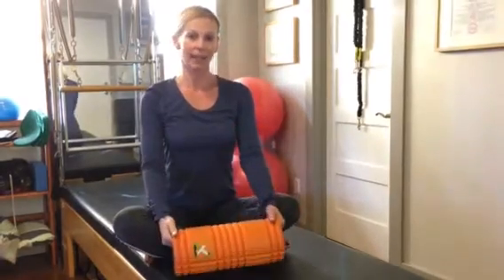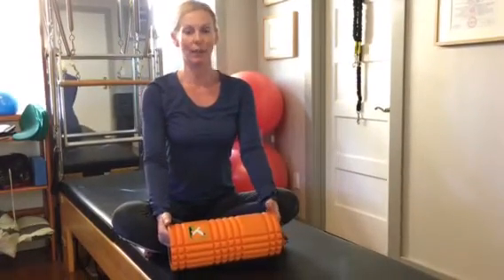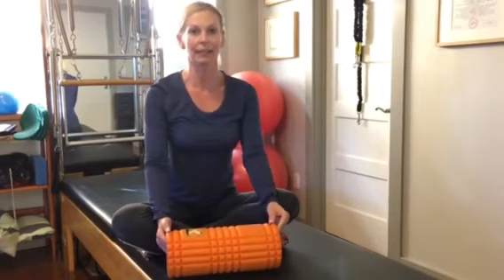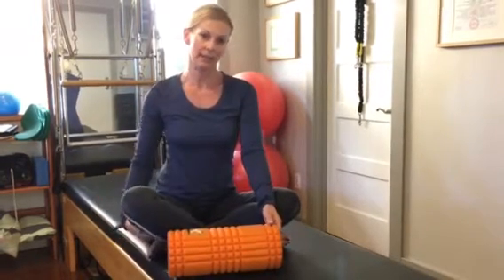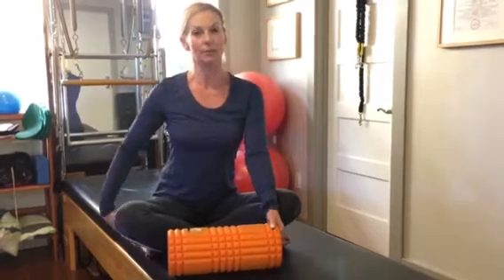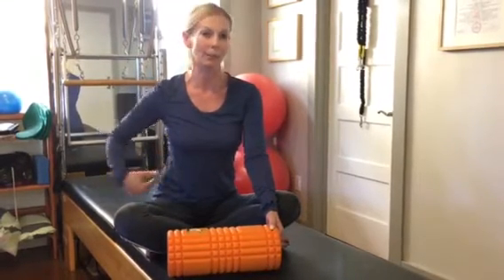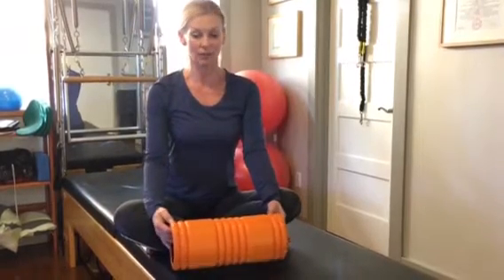When there's tightness in segments of the superficial back line, that can cause aches, pains, and chronic injuries in the body. So it's a really good idea to release the hamstrings, as it contributes to sciatica, hip pain, lower back pain, knee pain — it can cause very many different ailments in the body.